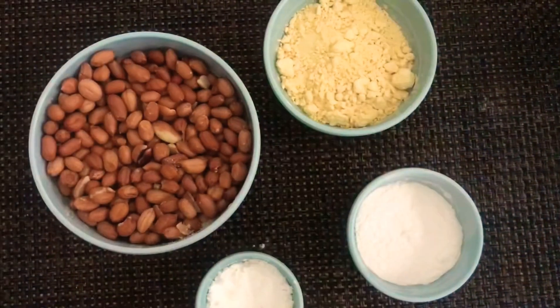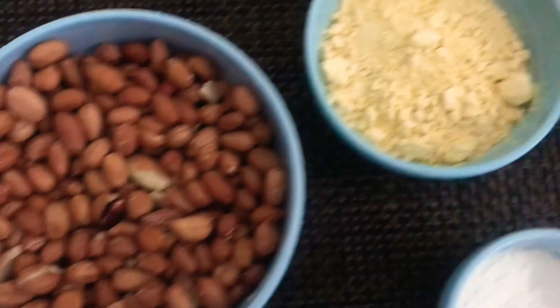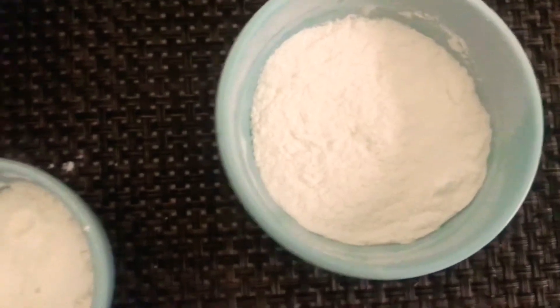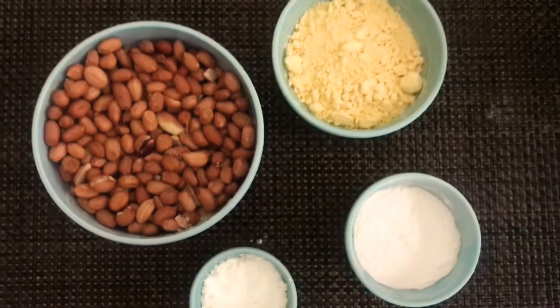First of all let's see the ingredients for making masala peanuts. You'll need 1 cup of peanuts, 1 and a half cup of chickpea flour or besan, 1 fourth cup of rice flour or chawal ka atta, and 1 fourth cup of cornstarch or corn flour.